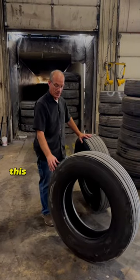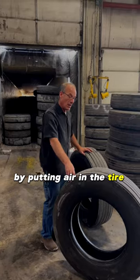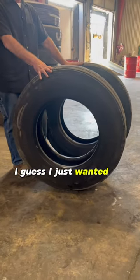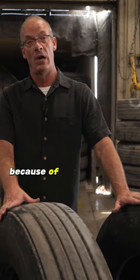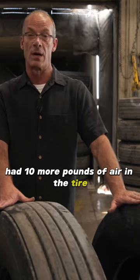Unfortunately, this is something he could have prevented by putting air in the tire. The saddest thing about this is these tires are not very old. This is basically a thousand dollars that gets thrown away because of not taking the time to make sure that we have 10 more pounds of air in the tire.